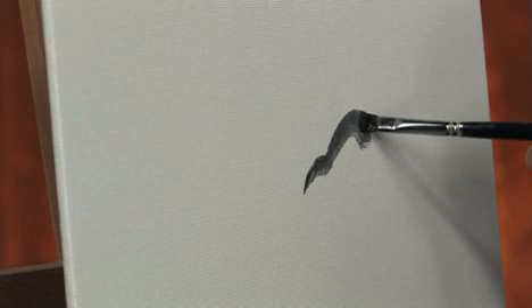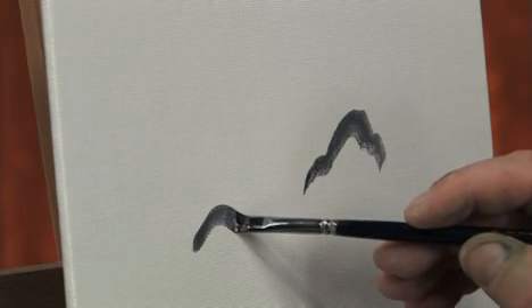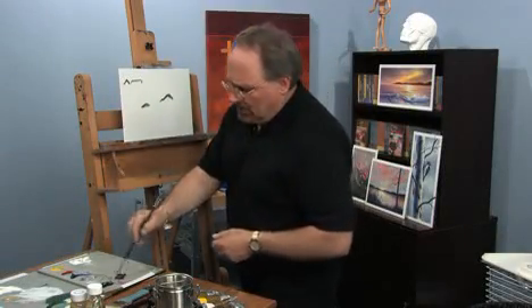Rocks can be rounded. They can be more squared off and angular, so you need a believable shape. Sometimes they can simply be a rounded shape because they appear that way. What I see in class is a lot of people have a tendency to make something that's way too pointed — it looks more like a pyramid. They'll make it way too flat and boxy. They can't be geometric like that; they need to have some interest to them.